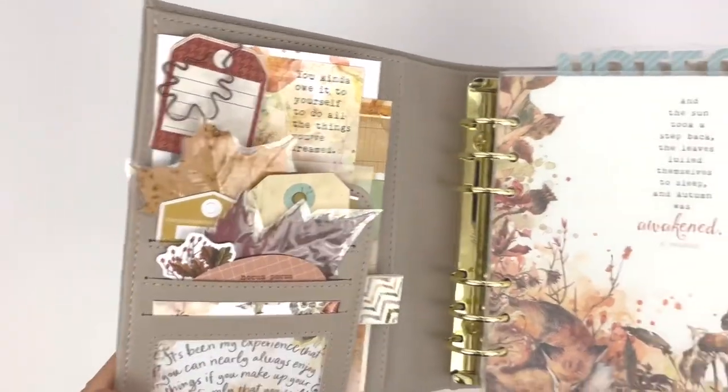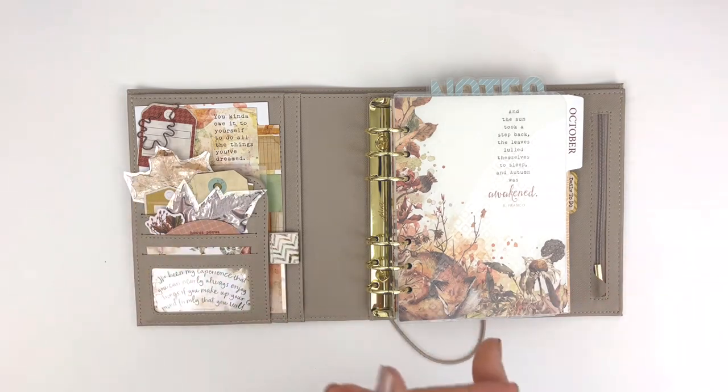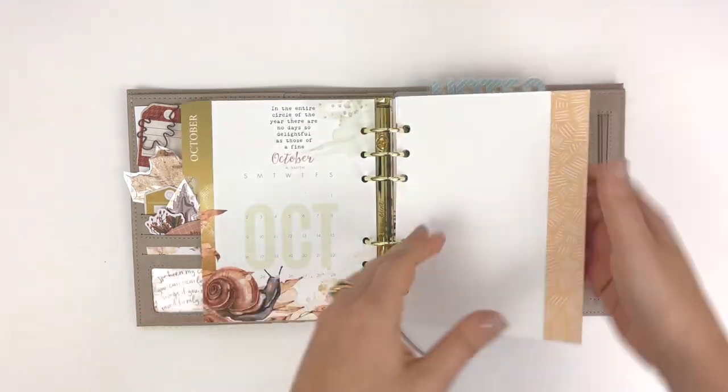Look at my cute little pockets. These are for my stash. I don't actually remember where they came from, but they're just basically pressed leaves that were laminated. Alright, let's get into it.